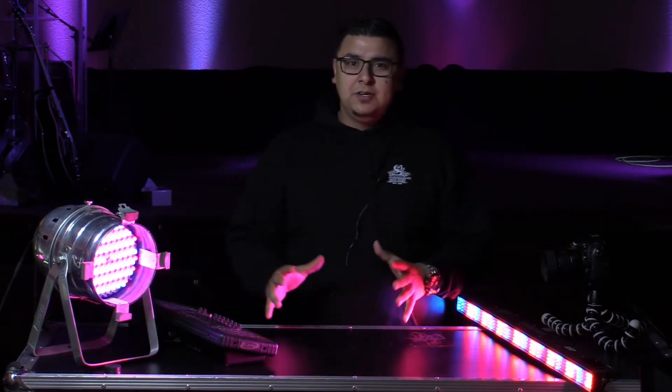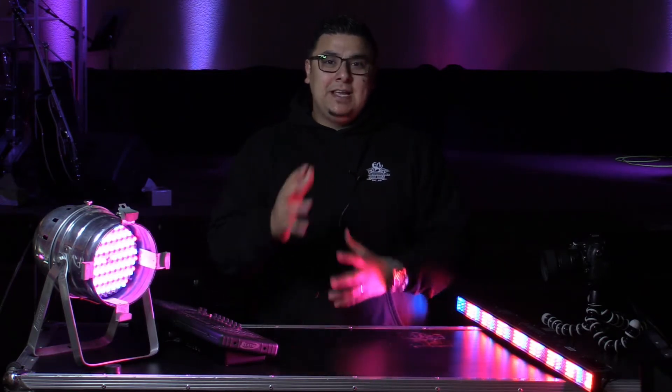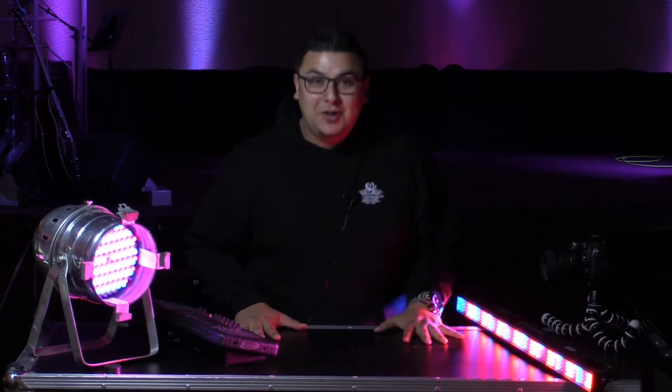This video is just a quick intro. We're planning on doing more videos to assist you in getting it set up — knowing how to get the lights to do exactly what you want them to do. We're going to be adding all those in future videos.